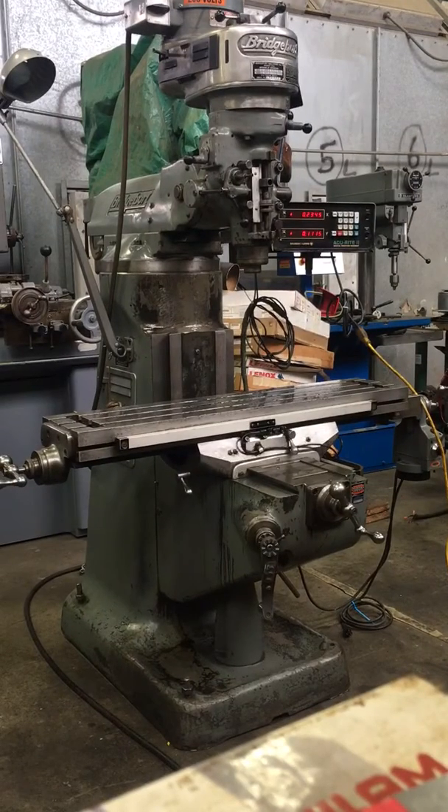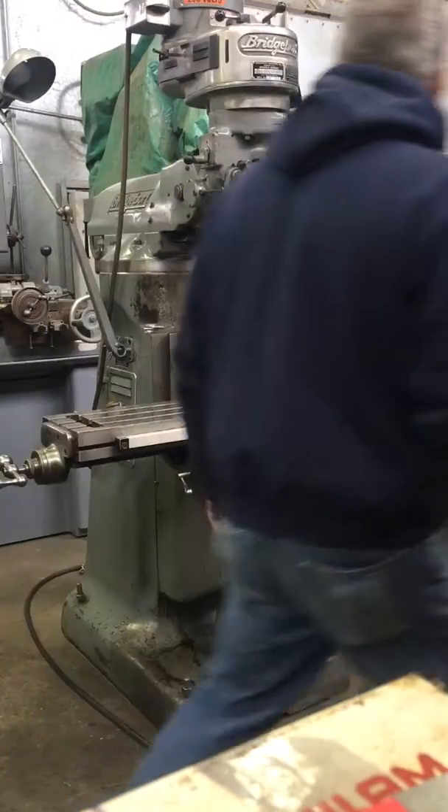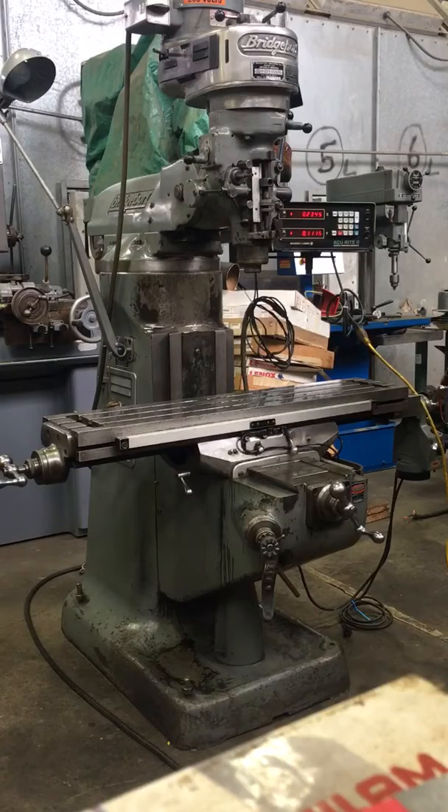This is our Bridgeport Model J Vertical Milling Machine. It's got a 9x42 table. It's got an accurate 2-axis DRO servo feed.